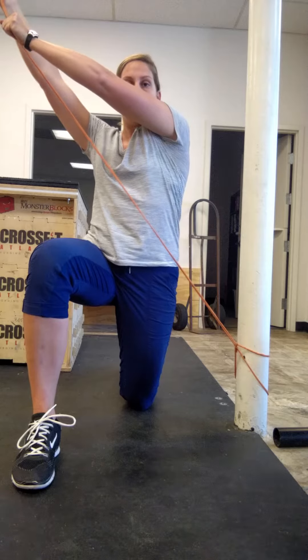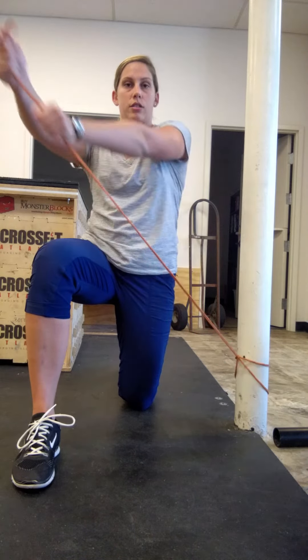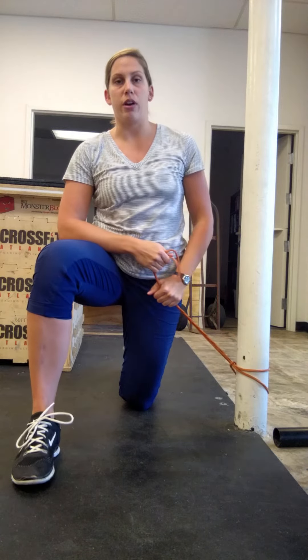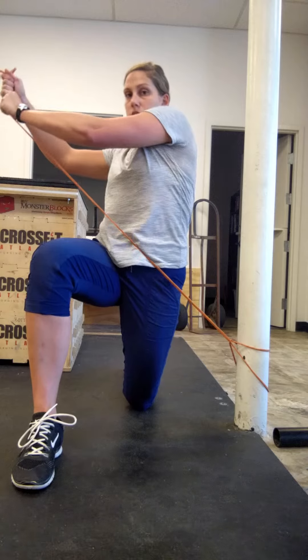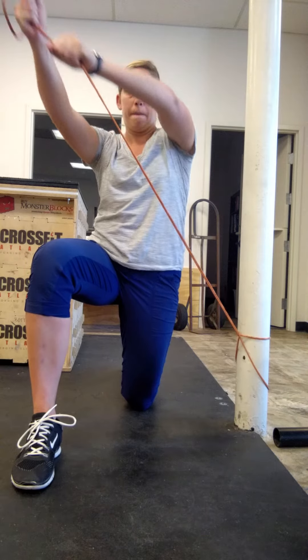I'm going to lift up and across. So you notice most of the movement is coming from my arms. I don't want a ton of rotation or falling forward — it's a nice stacked torso, up and across. All right, go ahead and give that a try.